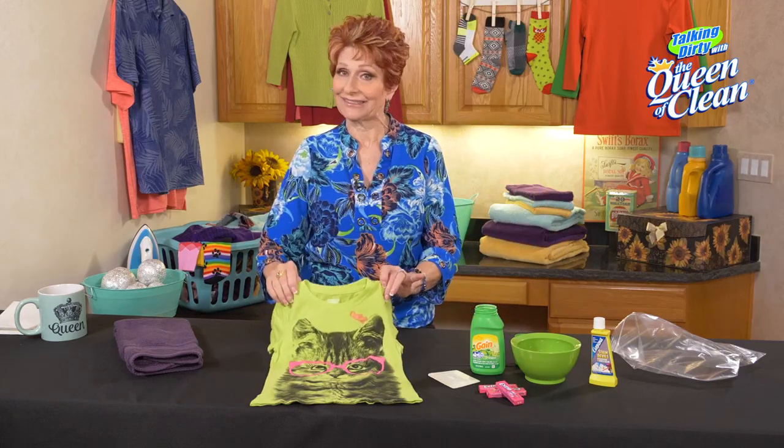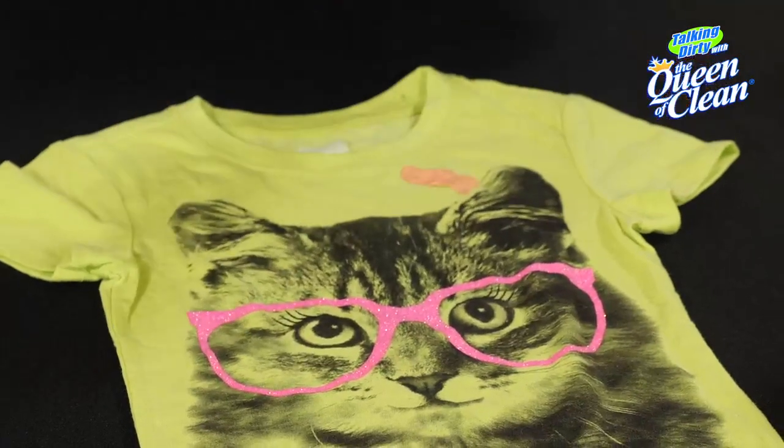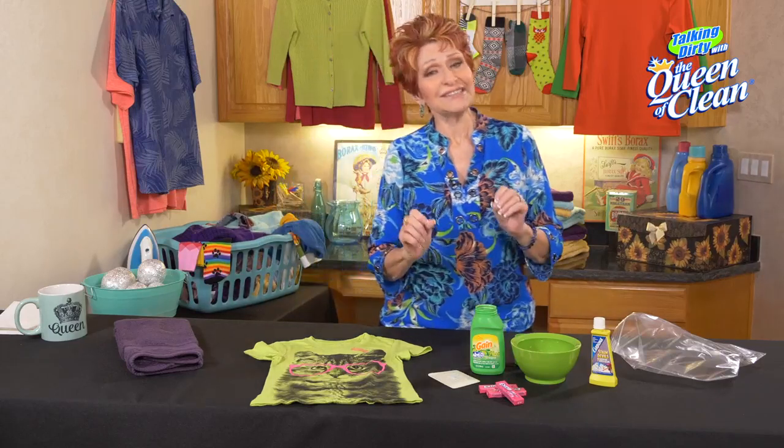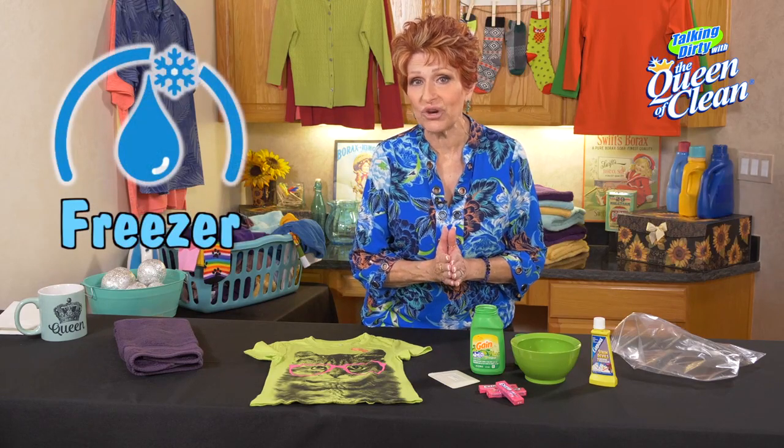Here I've got a little shirt with a big blob of gum on it. I don't want to stick my hands in it and start trying to pull it off because it's going to spread all over. So instead, my little secret is I'm going to put it in the freezer and let it freeze.